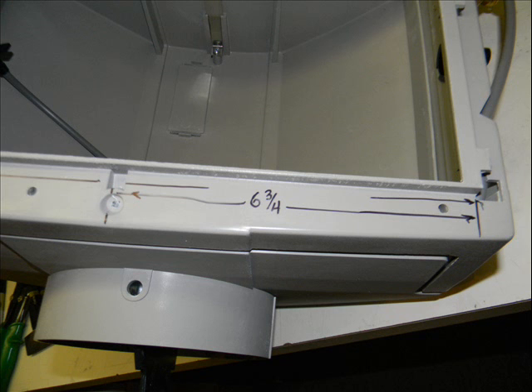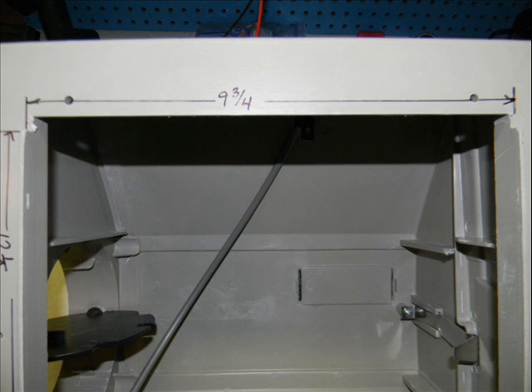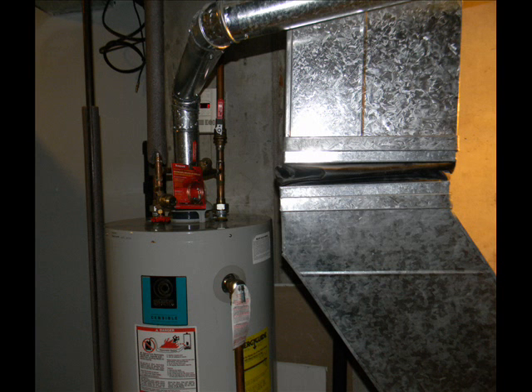Well, this thing arrived. It was a lot larger than I thought it was going to be. It was going to require a big hole in the furnace duct in order to mount this thing. I simply didn't have enough room in my supply duct to mount the thing. It also came with a template, but I measured it with my ruler. Then I looked at my furnace ducts and my water supply to figure out where I was going to mount this.